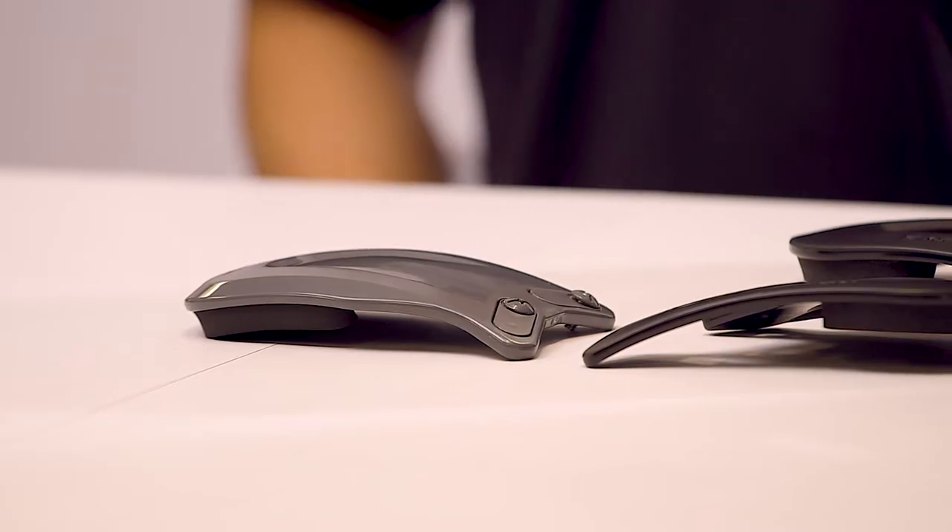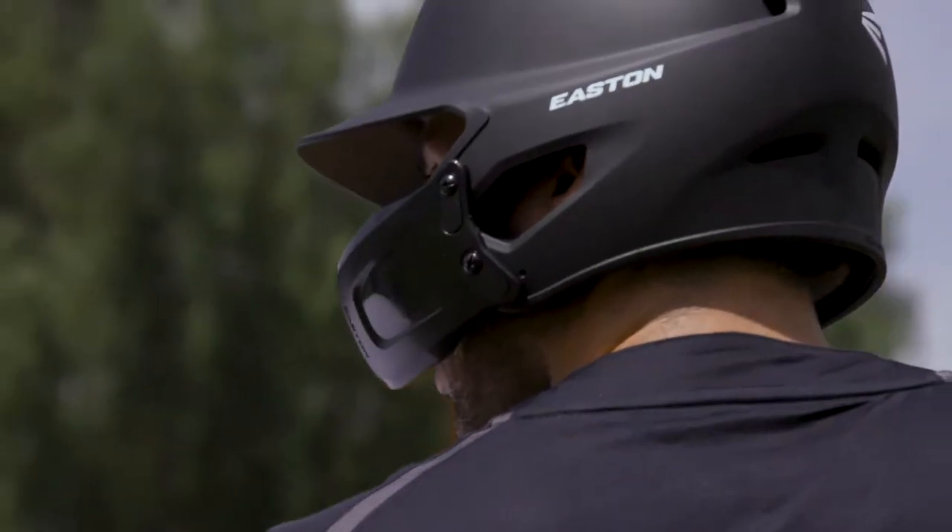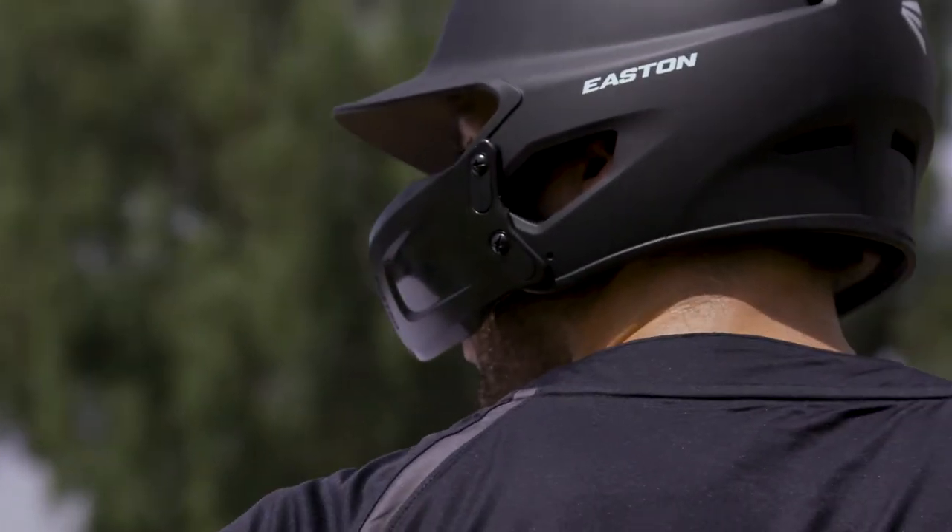We have two types of Jar Guards: the Easton Extended Jar Guard and the Easton Universal Jar Guard. Both Jar Guards fit on a long list of Easton Baseball Batting Helmets.